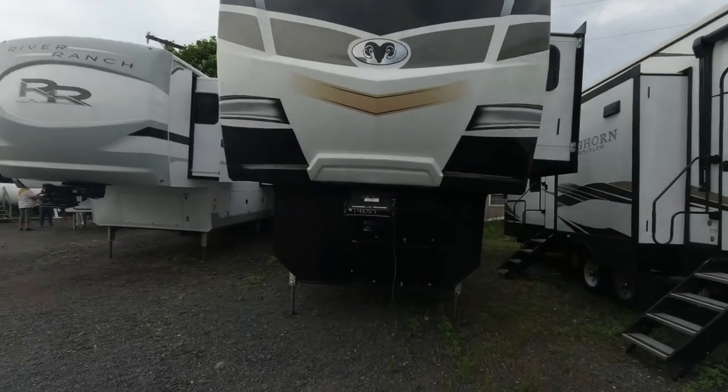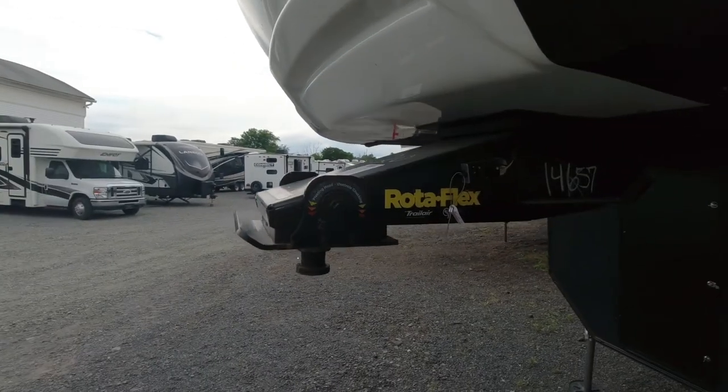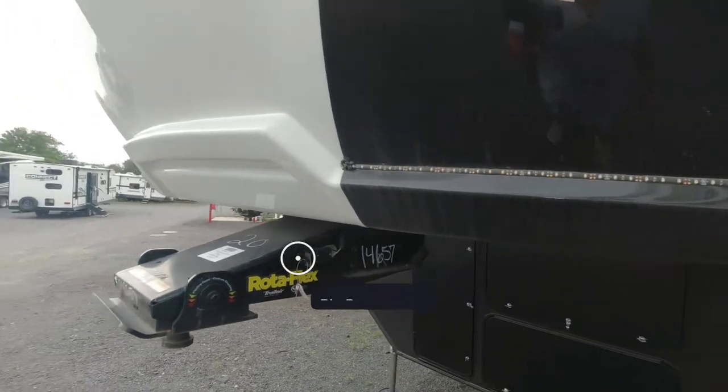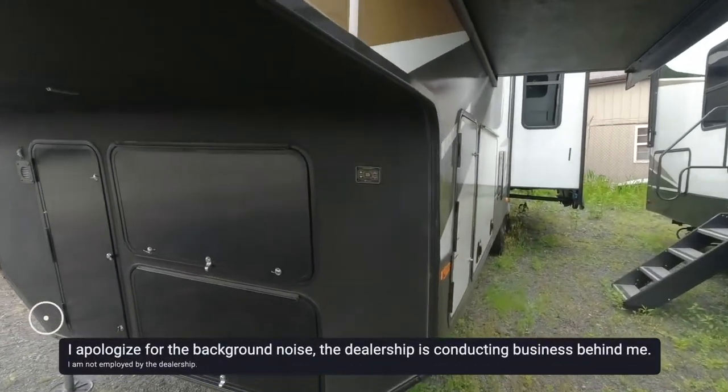As we make the approach, you can see it has a Leopard Rotoflex Hitch, an upgraded hitch. It has LED lights along the front. Your auto leveling is right underneath.